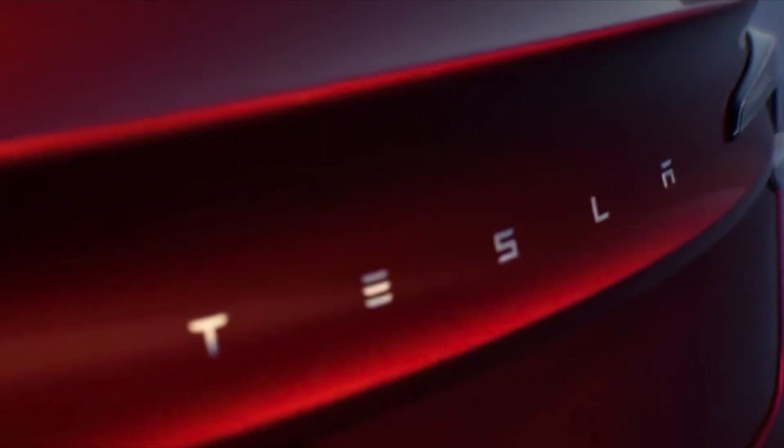The new refresh Model 3 is also more aerodynamic. The coefficient of drag has dropped from 0.225 to 0.219, which means the Model 3 is going to get an improvement in range. The rear-wheel drive Model 3 will get 346 miles of range, while the long range will be 423 miles.